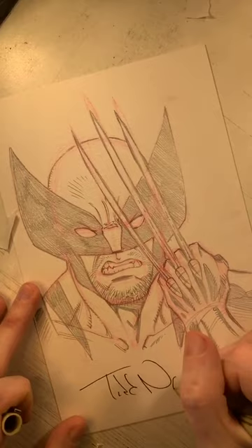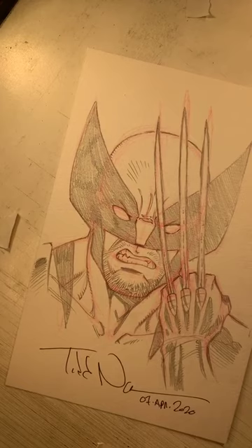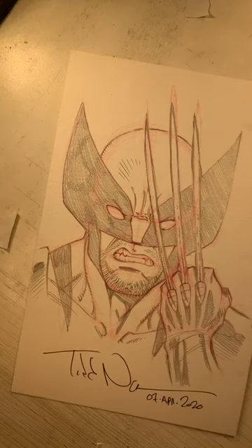I'll take my signing marker and put my name on here, and today's date — April 7th, 2020. And that is a head bust shot of Wolverine popping his claws on one hand. I hope you enjoyed this and maybe learned a tip or trick or two. You can find more of my art and live streams on Instagram at Todd Nock, or on YouTube at youtube.com/ToddNauck. Thanks so much for hanging out here on the Marvel Instagram account — keep on drawing and keep having fun!